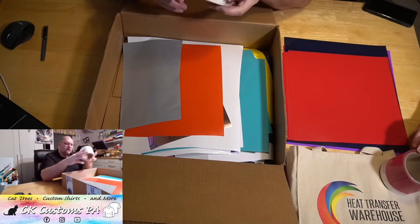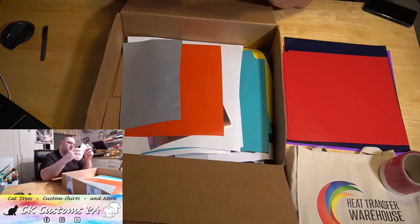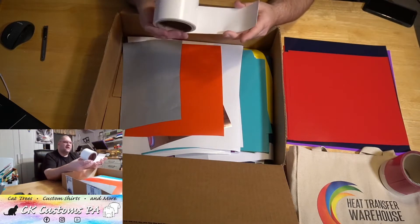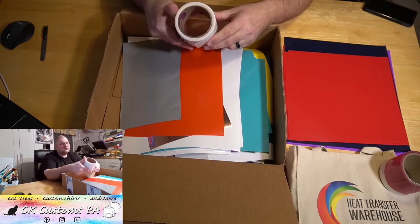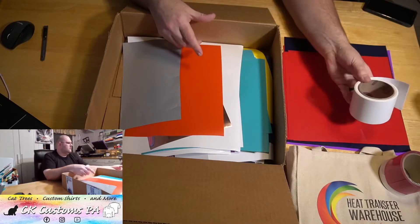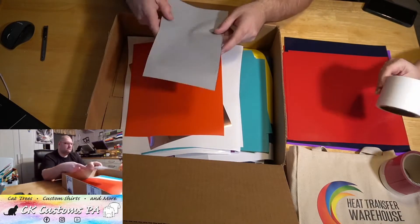This one doesn't say what it is, but it's definitely flock — just by looking at the edge you can see it. Again, three inches of flock, probably anywhere between five and ten yards. I like writing city names on those and putting them down the side of sweatpants. Three-inch strips of flock are good for that.